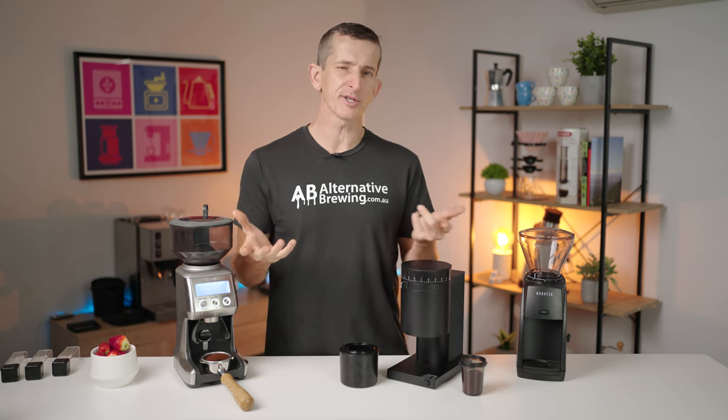Let's just do the taste test. I'm going to taste all three espressos — first one, then the second, then compare back and so forth. I'll guess which grinders they are because I genuinely have no idea. Although I've tasted the Breville before and the Encore ESP before, I haven't had much time with the Opus. We'll see what the differences are. Let's start drinking espresso.